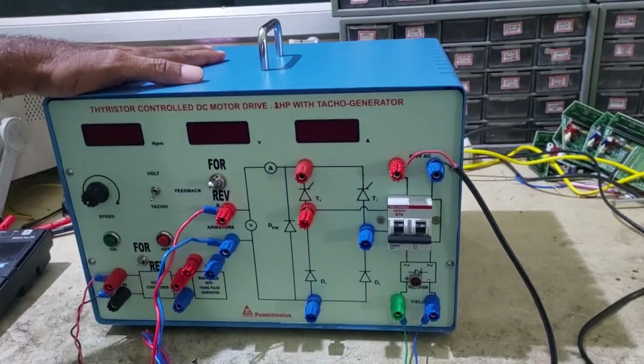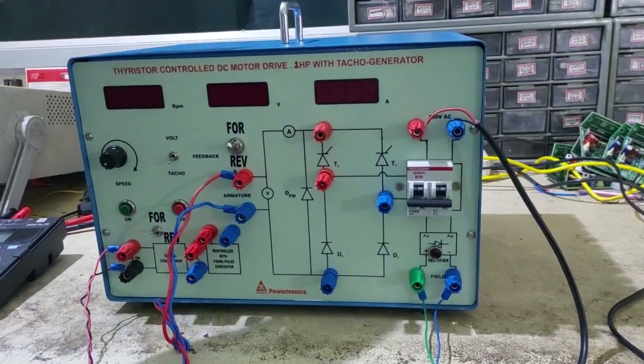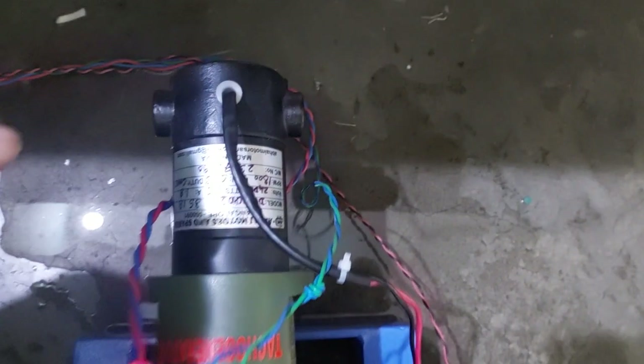This is our thyristor controlled DC motor drive 2HP with TACO generator setup. This setup requires a controller and a DC motor 2HP with mechanical loading arrangement, coupled with a TACO generator.